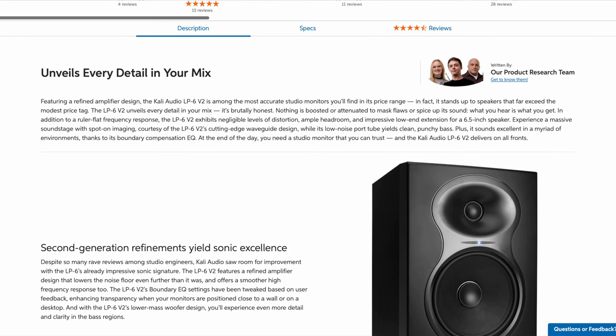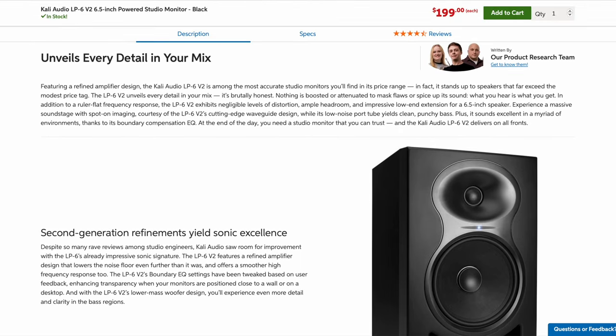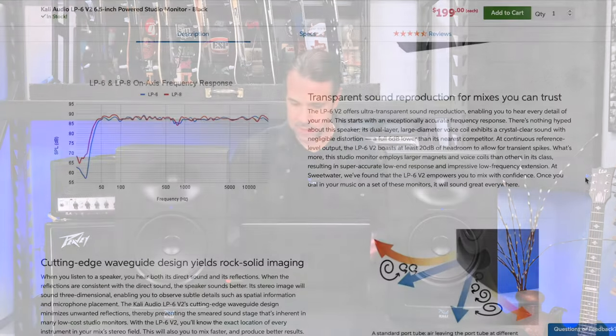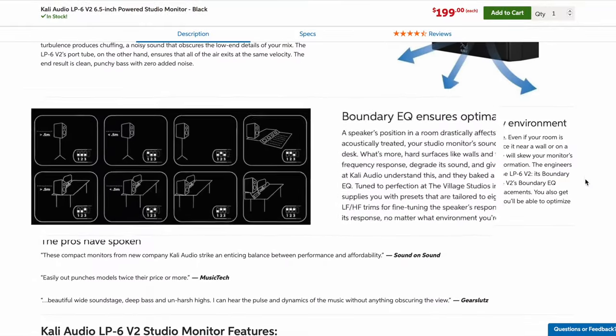Basically they're saying it's just a great, accurate representation of your music, giving you the ability to hear everything perfectly across the frequency spectrum in a myriad of environments, thanks to the boundary compensation EQ — which I think is totally awesome. They don't offer any coloring; it's just an accurate reproduction of your music. You don't want it clouded by too much bass or an inaccurate representation of low-end. You want to be able to trust your monitors so your mixes translate to every environment, whether people are listening on a phone, a computer, or in their car.